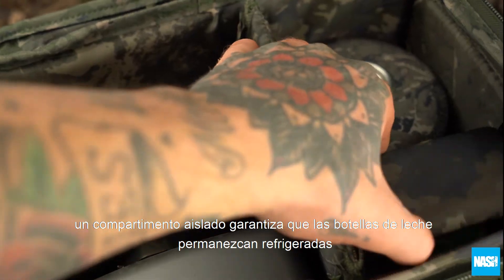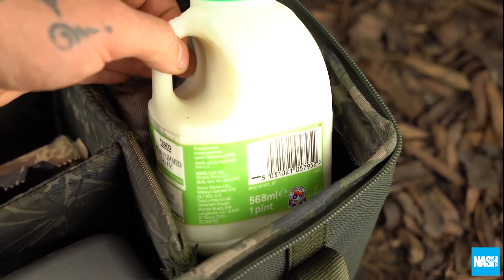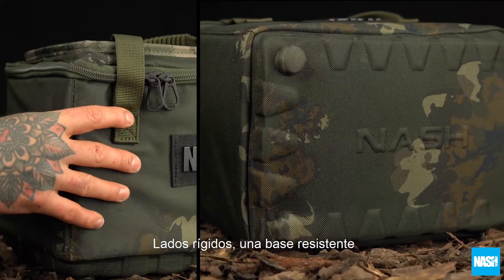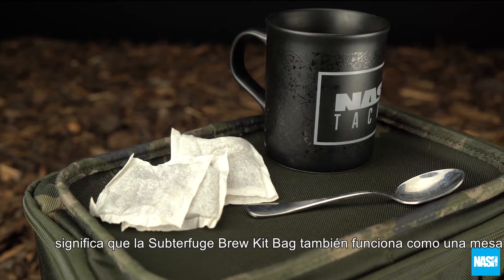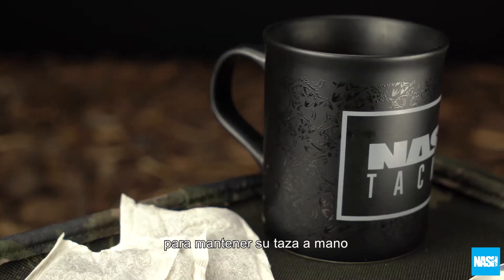An insulated compartment ensures milk bottles remain chilled even in summer temperatures. Stiffened sides, a hard-wearing base and neat EVA tray top design means a Subterfuge Brew Kit Bag also doubles as a tabletop to keep your cuppa handy.